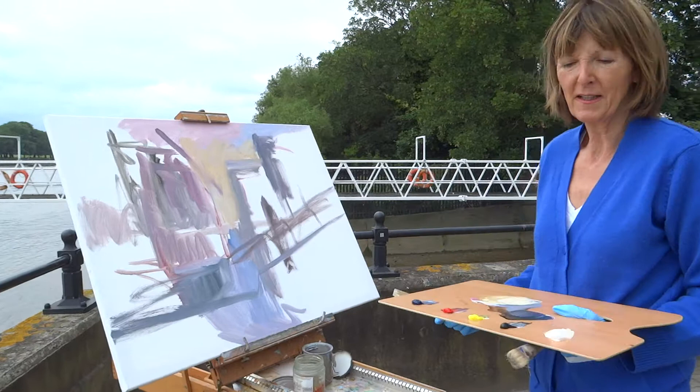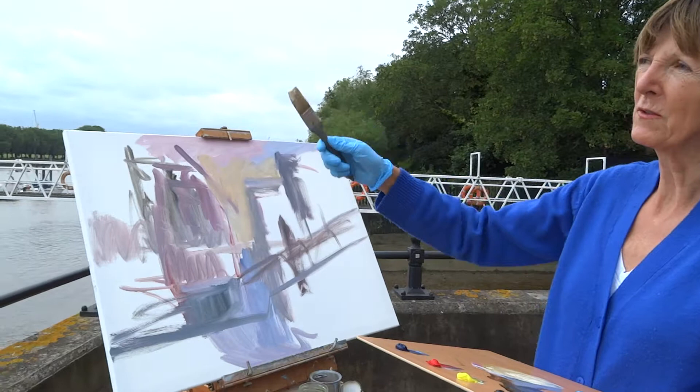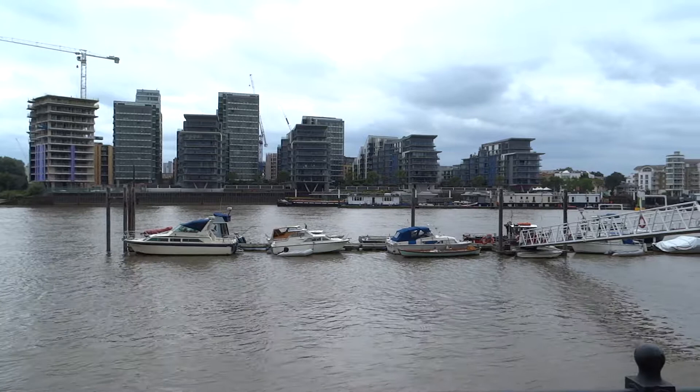I'm next to the Herlingham Club looking at Wandsworth, and I particularly like this spot because there are all these horizontals and verticals and there's so much choice of subject matter here to paint.